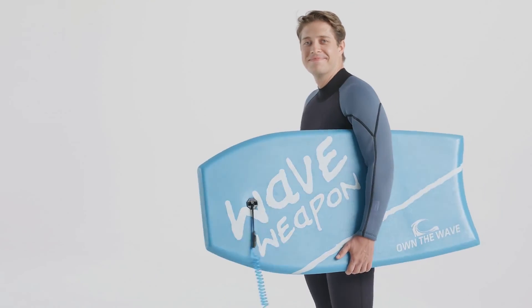Our boards are fully guaranteed for 12 months to ensure you are 100% happy with your purchase. They also come with helpful printed instructions. Get the Own the Wave Body Board from Surf and Snow Warehouse today.